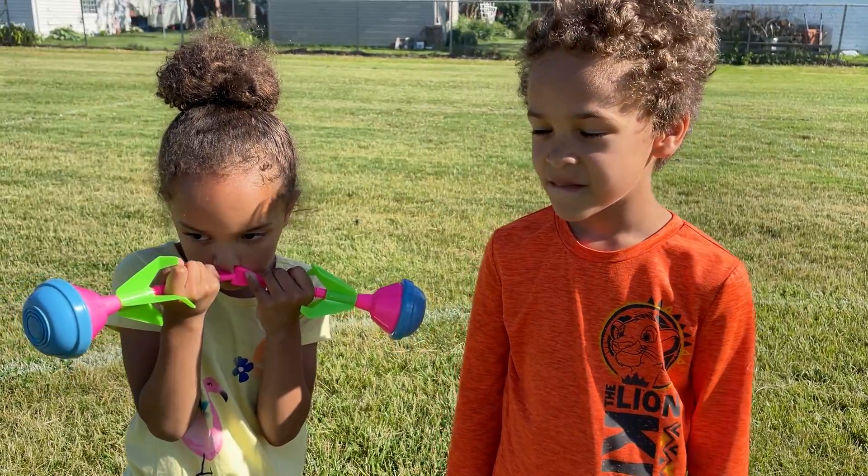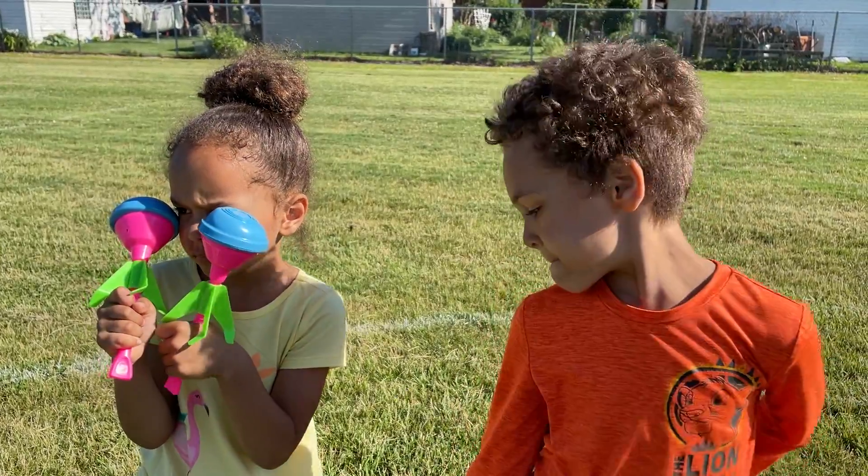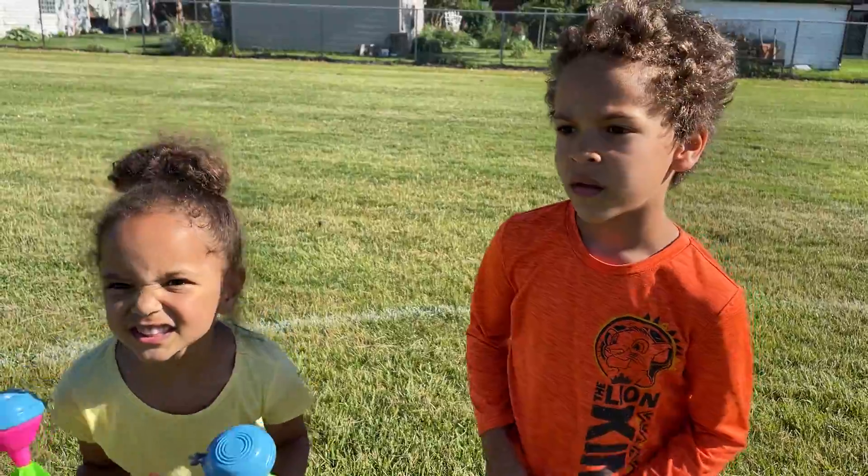Okay guys, after some practice and some testing, we've determined that the 15-foot distance between each circle is a little bit too much for our age level. So we're going to do 10 feet, and instead of the best of 21, we're going to do the first person to six points win. So that means two in the hoop. Are you guys ready to play some lawn darts? Yeah!